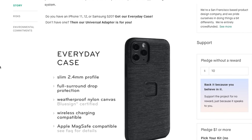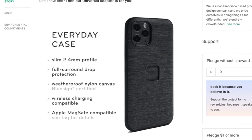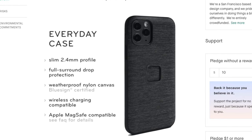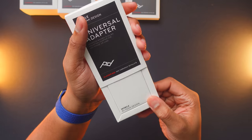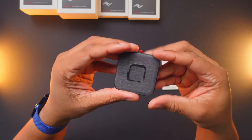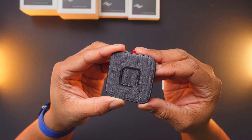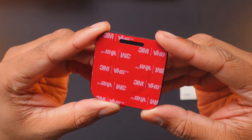Right now they are planning to make their everyday cases for the entire iPhone 11 and iPhone 12 series and also the Galaxy S20 lineup. I don't have one of the slim link cases, but I do have their universal adapters. This will allow you to basically use the system with any phone you want. It has some 3M tape on the back so you can attach it to the back of your phone — I opted to attach it to the back of one of my iPhone 12 Pro cases.